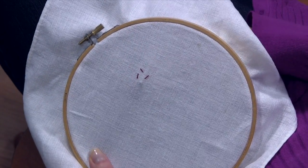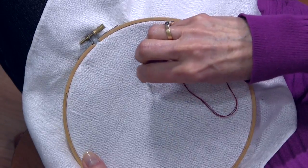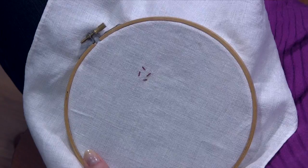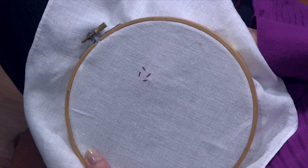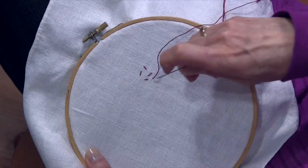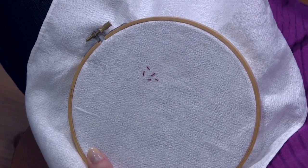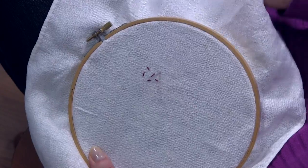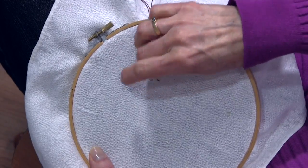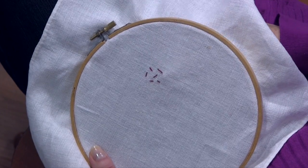So you just keep going on in this fashion. What this is usually used for is to fill in an area. So you may have an outline that's already done, perhaps with a back stitch or maybe a chain stitch. And then you're just filling in an open area in the middle with these seed stitches. You want to try and probably make them the same length, but they're going off in all different directions and that's what makes them appealing. So you just keep going until you've filled in your area sufficiently.